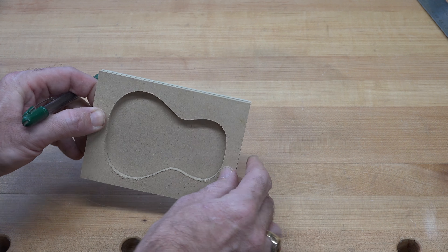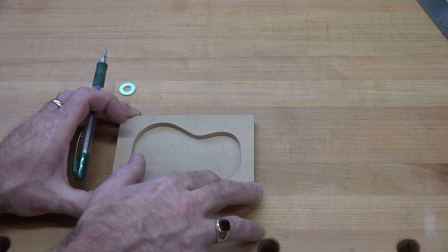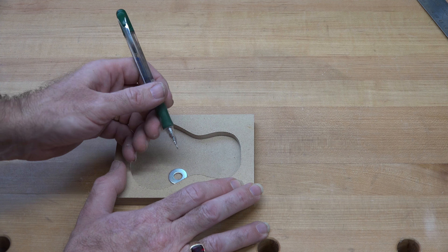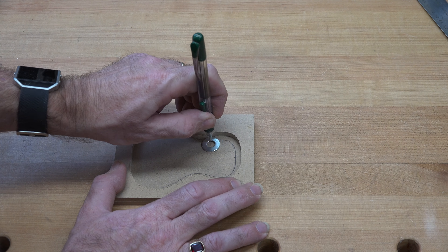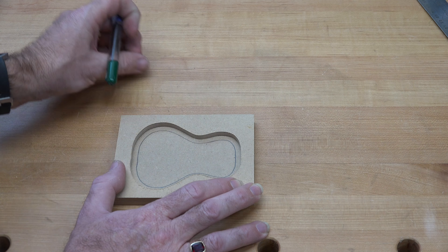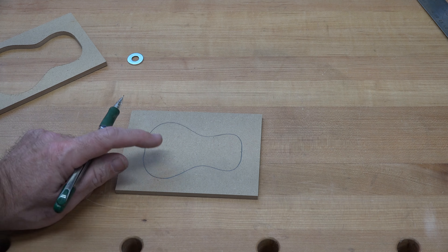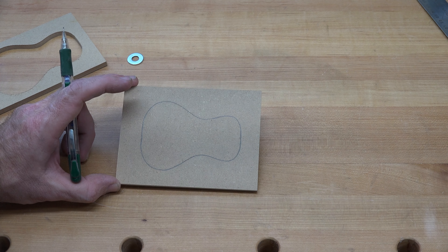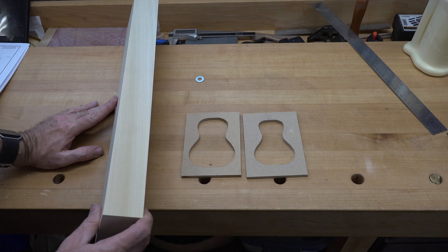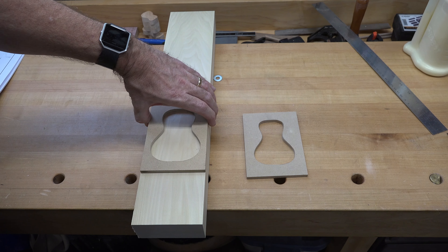I thought it'd be fun to do a little bit of a strange shape, and since I happen to like ukuleles, we're going to make one in the shape of a ukulele. The first thing we're going to start off with is a template. I have some quarter-inch thick hardboard and I've searched the internet for ukulele outlines and adhered one to a piece of this hardboard so that it fits in a square that is four inches wide by five and a half inches long. You can make it whatever size you want — this is the size I've chosen — and the reason that measurement is important will come into play a little later in the build.